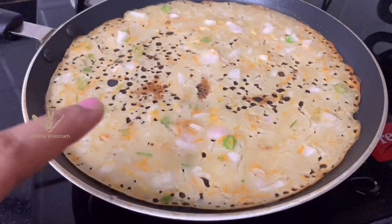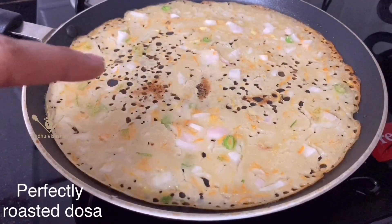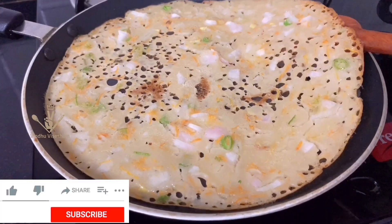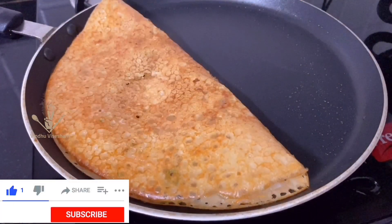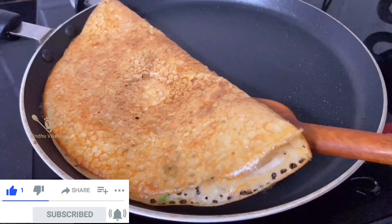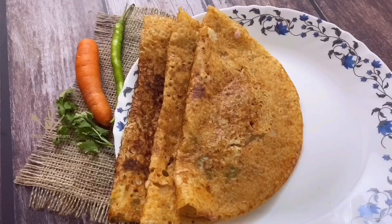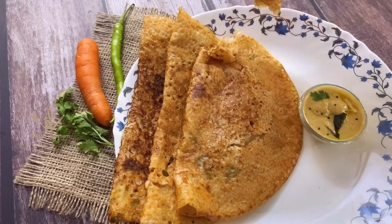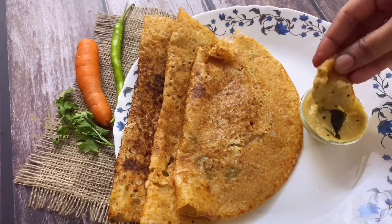I will add the crispy dough. There is crispiness and taste. Let's try this taste. Please like this video and share this recipe. Let's try the taste in this healthy breakfast recipe.